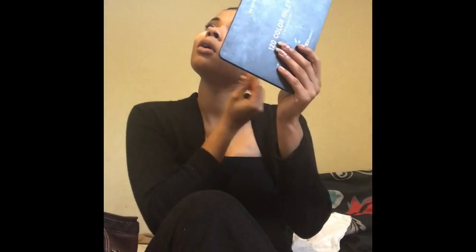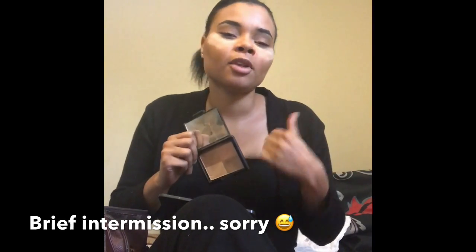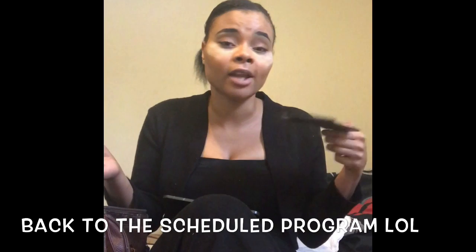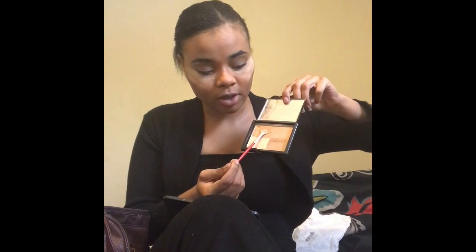I'm gonna highlight with both the palette shimmer and I actually have an ELF highlighter. If y'all want me to do a 'what's in my bag' video the stuff I have in there is crazy. I bought this a while back when I went to the ELF store and spent like $60 on products. I wanted to redo those old videos but I'm all about growth. I've had it since then, it's still perfect — not dried out, nothing. I use the shimmer and then the deep golden shade.